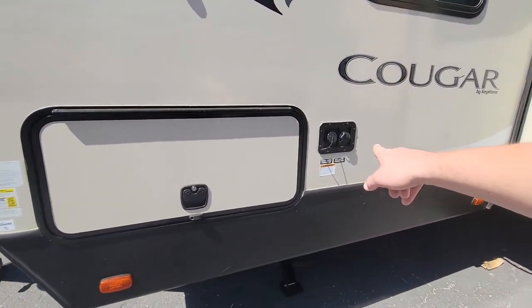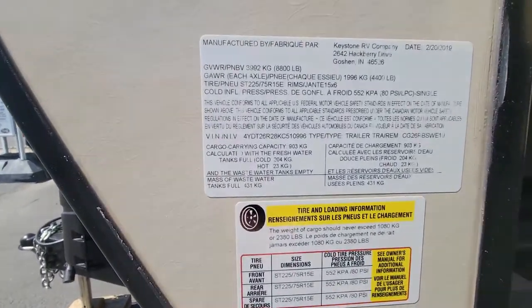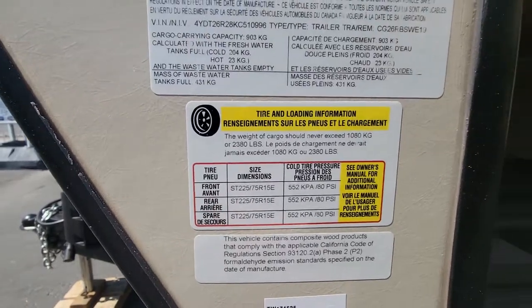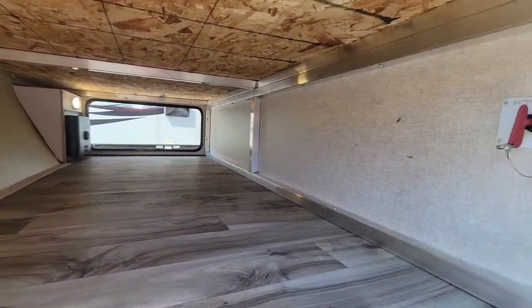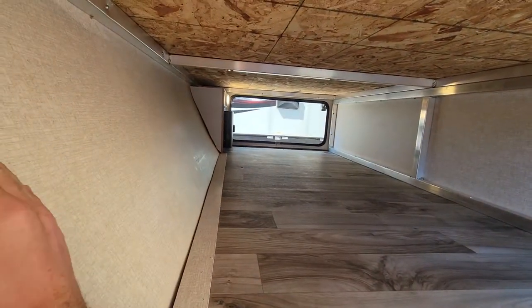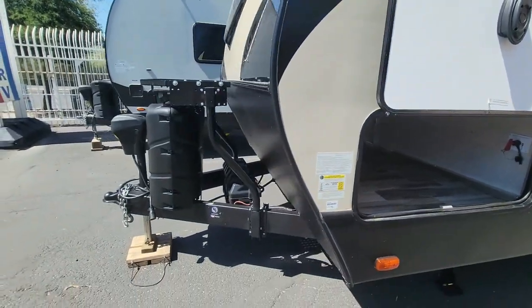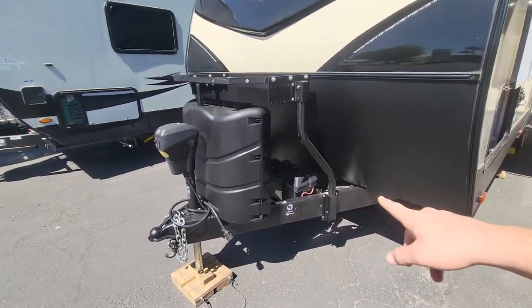A couple of water connections right there. 8,800 pounds loaded, and as you can see, 2,380 for your cargo carrying capacity. Nice big storage there. Does have a battery disconnect right in this storage. And this area is usually where people put sway bars — that's what you usually see for that.